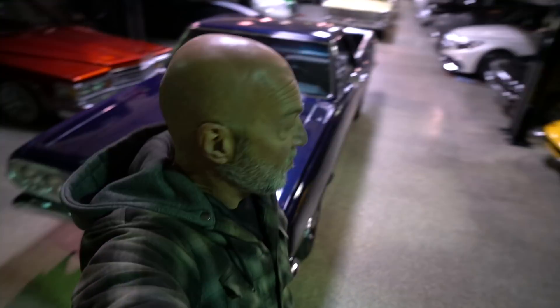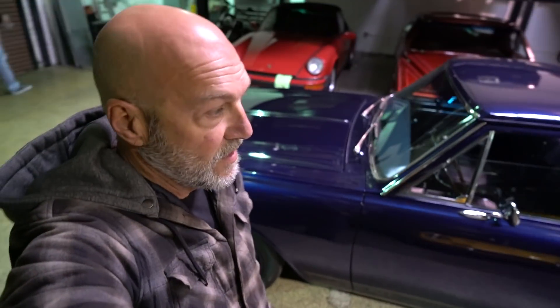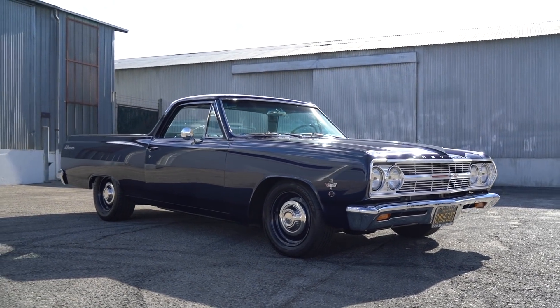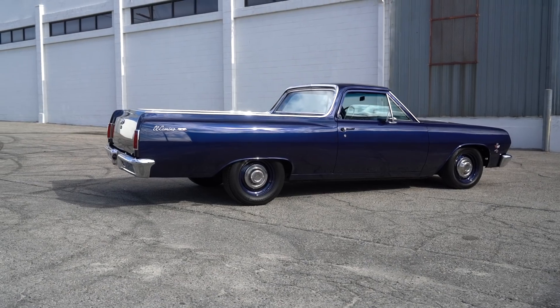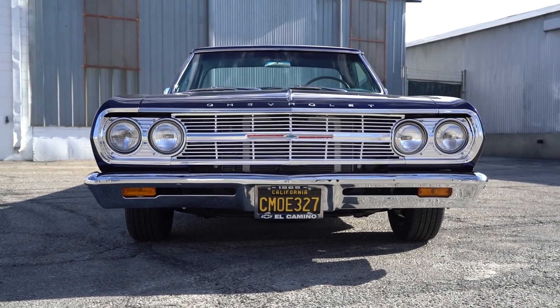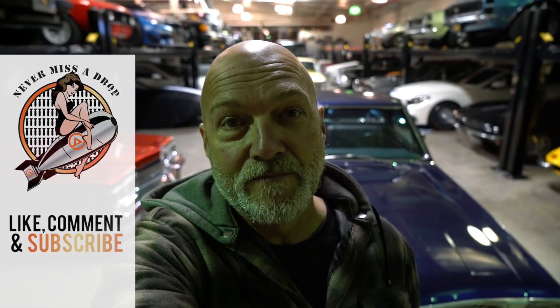That's it for the shoot of Mimo's badass '65 El Camino. The color is staggering — every different way the light hits it, it changes colors. Mimo has created a style of his own with a unique flavor to the cars he builds. It's great to have Mimo back on the channel. See you in the next episode!